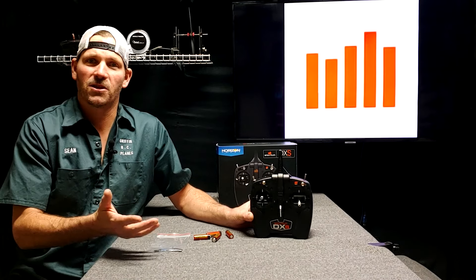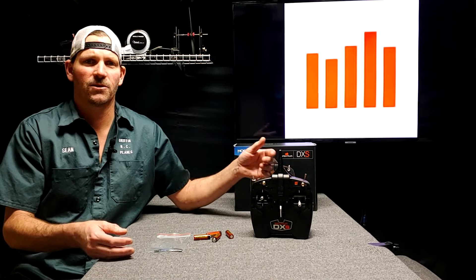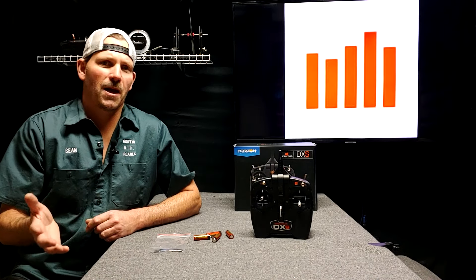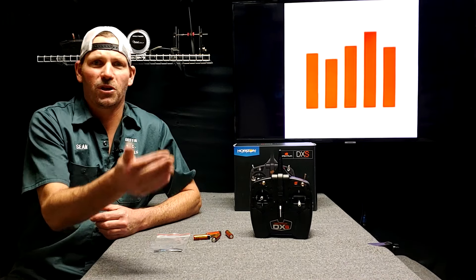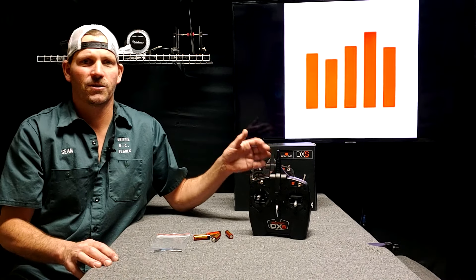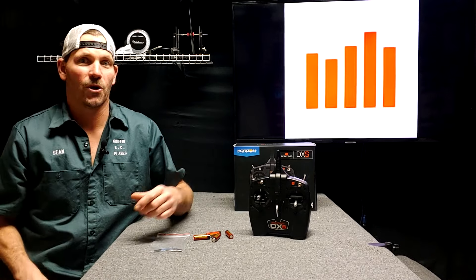So we've got the DXS transmitter. This comes with your ready-to-fly airplanes, plus you can get it individually, like I did. There are some other capabilities with this thing besides the airplane that you got it with. Let's say you bought the Aeroscout and the DXS came with it, and then you bought a bind-and-fly Commander — you can take the Aeroscout out of it and put the Commander in it. So then maybe this switch over here would operate the flaps. There are some other capabilities with this beyond how it just came with your ready-to-fly. So let's explore everything together.